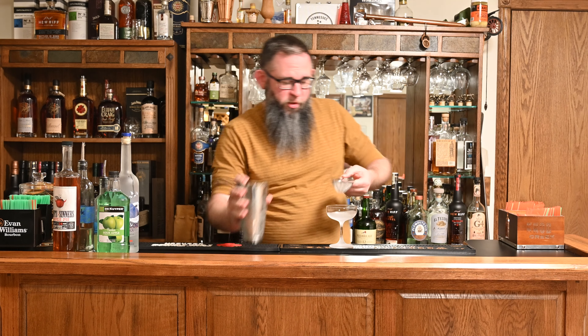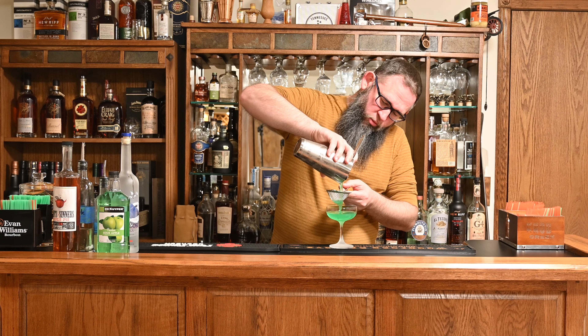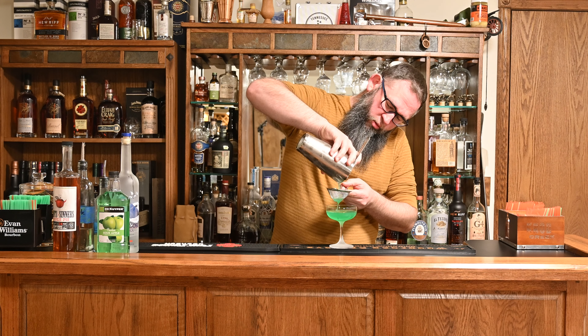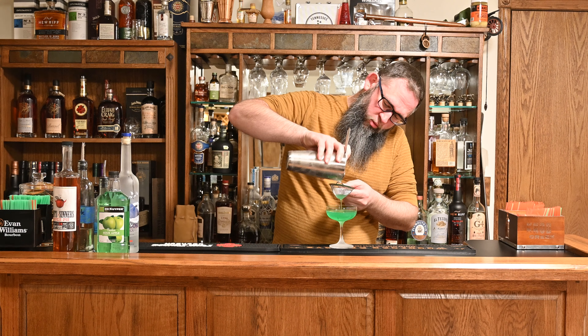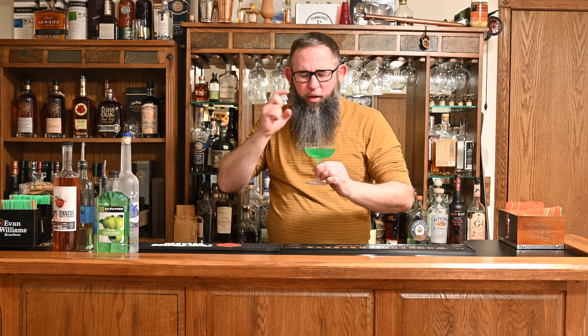I'm going to go ahead and double strain that into our chilled coupe glass. And I think that gives us a color that any medical resident would be happy to see. And we have our Appletini. You could garnish it with an apple wedge — I'm kind of sick right now so I wasn't really able to get out to the store very much, so I don't have any, but you could certainly do that.